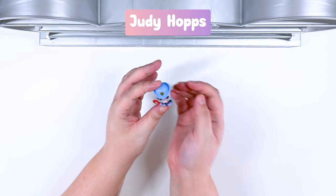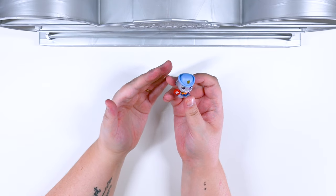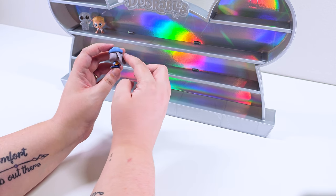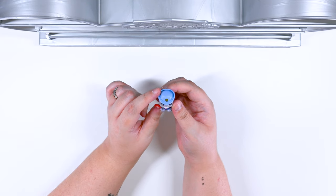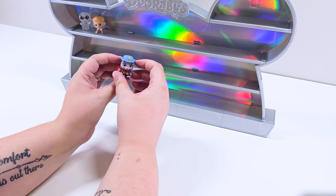We got Judy Hopps and she is part of the faculty. She is definitely in charge of traffic, making sure everybody is stopping and being safe. Look at her little outfit. I love how her little ears are just down, and she's got her little stop sign. It has a snail on it. Oh my goodness. She is precious. I love her.